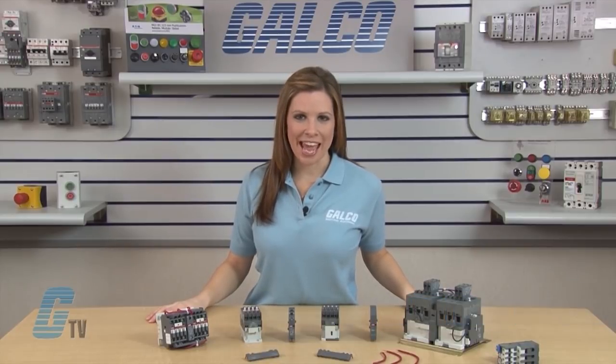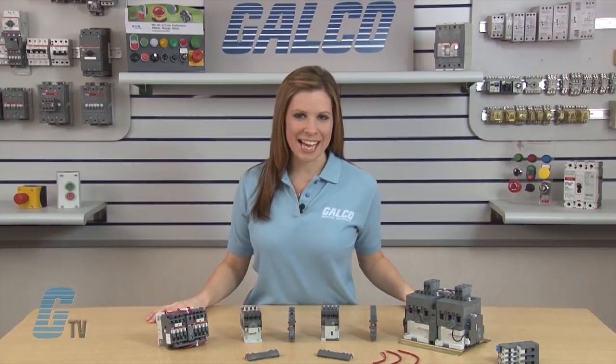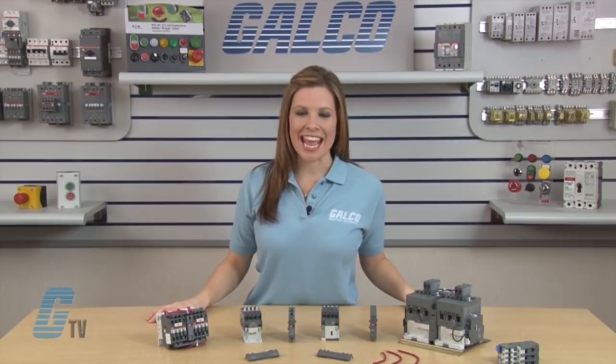Welcome to G-TV! Today I will be showing you how to assemble a mechanically interlocked and reversing contactor from ABB's A-Line series.